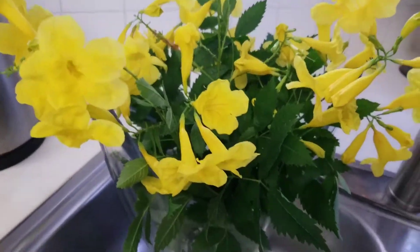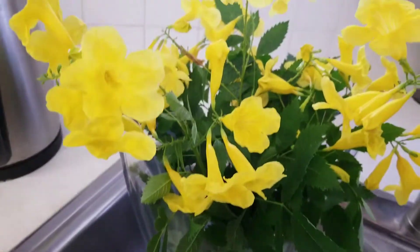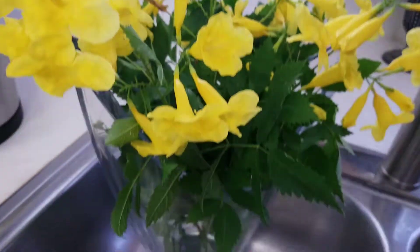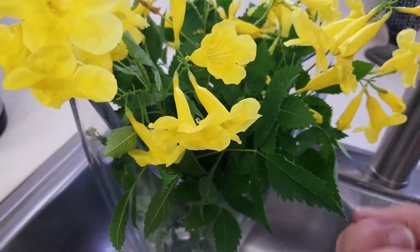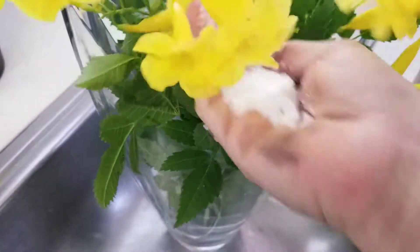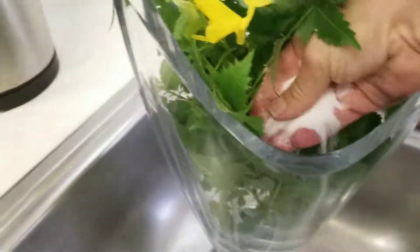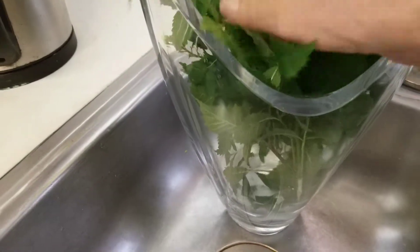Hello everyone. I wanted to share how to keep your flowers that you pick up from your yard or the flowers you get from the store. The store-bought actually comes with the sugar, but I have about a tablespoon of sugar in my hand. I'm going to put that in the pot that I have.